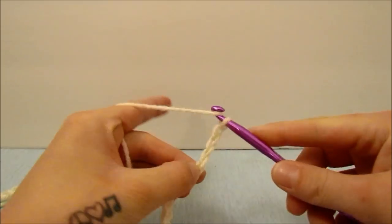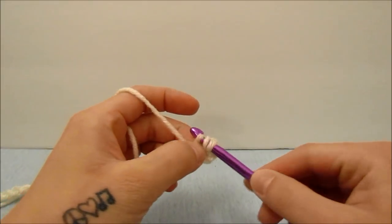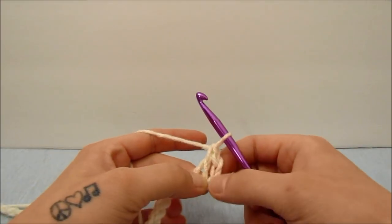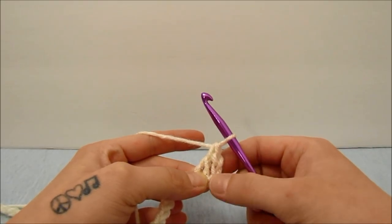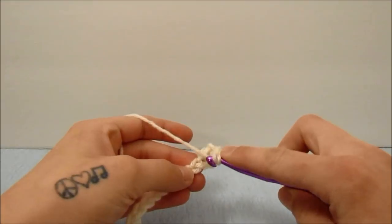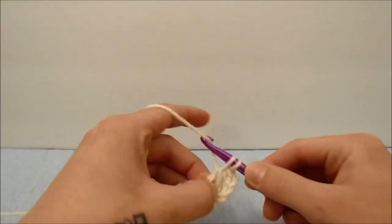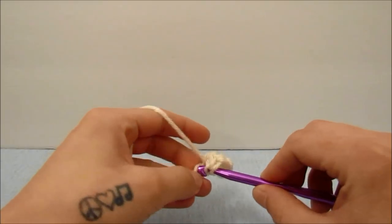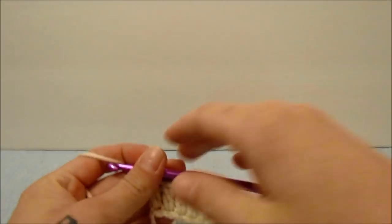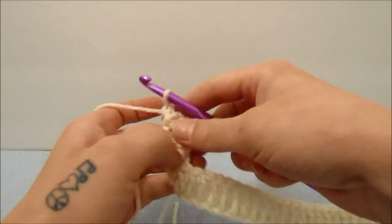To get started we are going to double crochet into the fourth stitch from the hook — skip over the first three and double crochet into the fourth stitch. Those first three count as our first stitch and this is our 59th stitch. Now we are going to double crochet into every stitch all the way until the end, so we'll have 59 double crochets including the chain three at the beginning. When you get to the end of that row, turn your work.